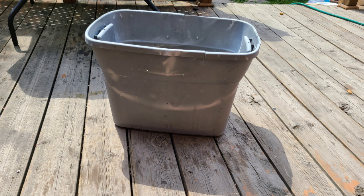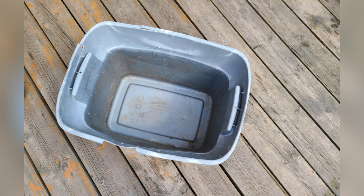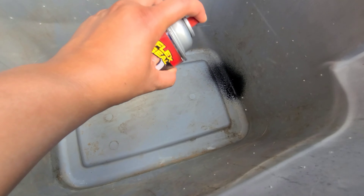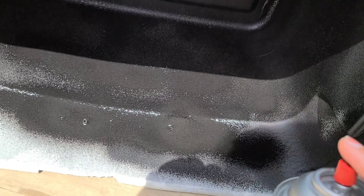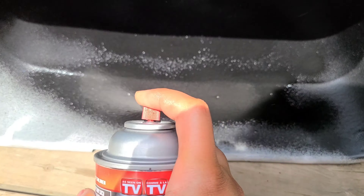Starting with this tub — I had it sitting at home, just an excess thing. It had a couple of holes. I didn't want to go buy a new one since I didn't want to waste money during the pandemic, and I just wanted to reuse everything I had at home. Most of the things I'm going to show in this whole process were already at my house; I didn't go to the store to buy them.